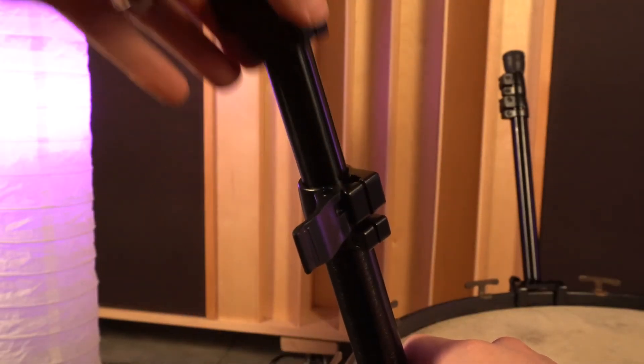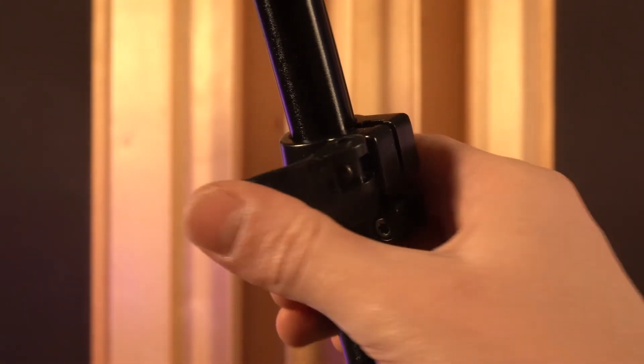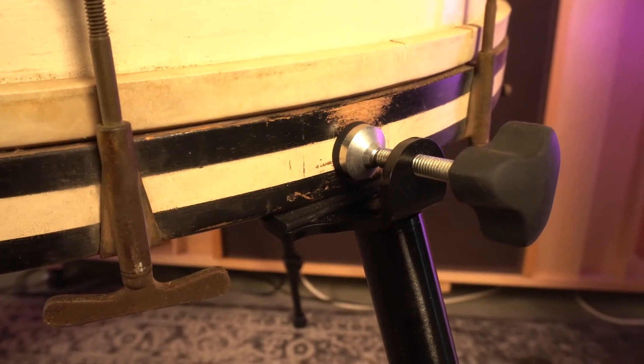The telescoping function is also a great feature for students or percussionists who need to use the same instrument at different heights. Plus, the legs only attach to the bottom hoop of your drum, so you don't have to completely remove the legs just to tune the instrument — a definite time saver.